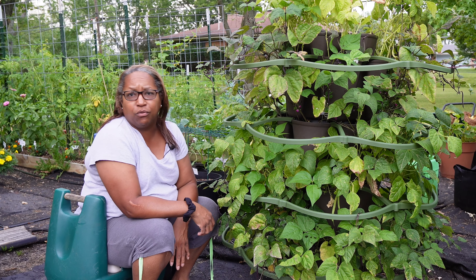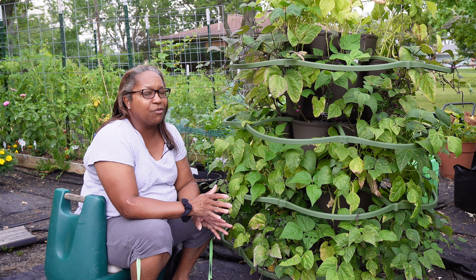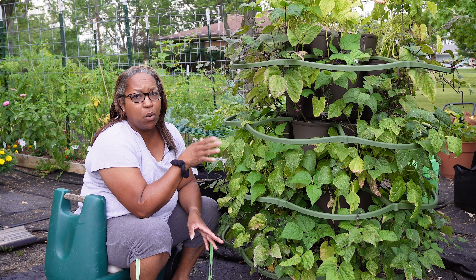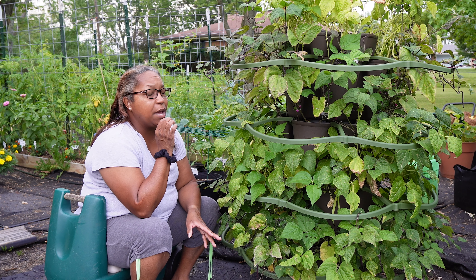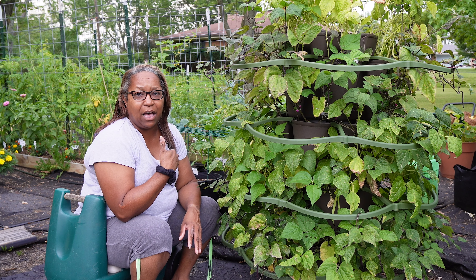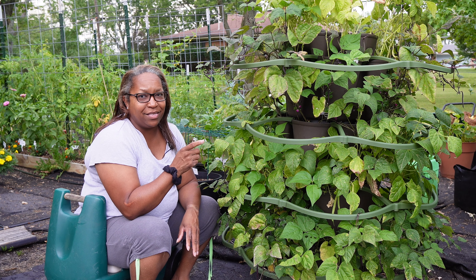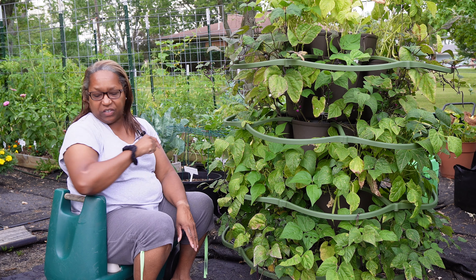I have beans growing throughout my garden — I probably have a year-plus supply already — so I don't need any more beans. I need to maximize this space to get more harvest out of it. So we're going to pull the beans out and replace them with zipper cream beans. Let's just get started.